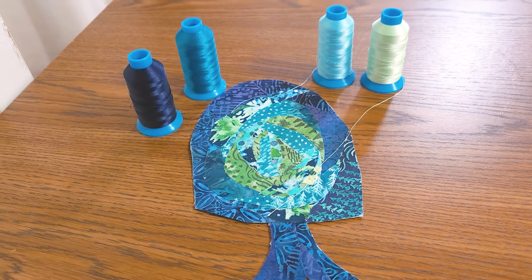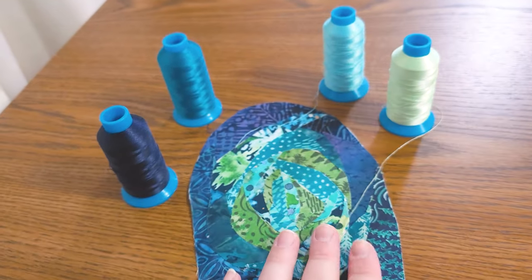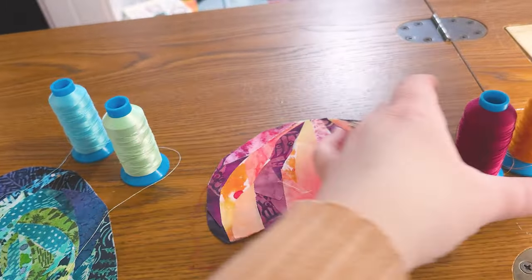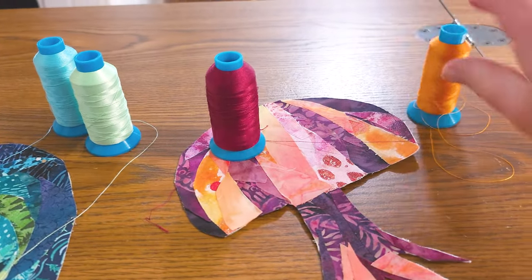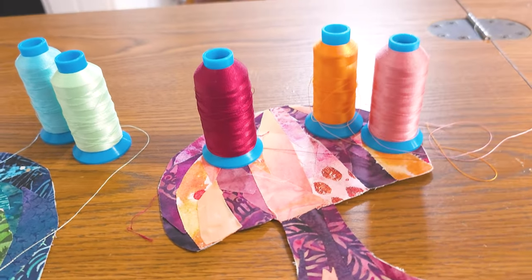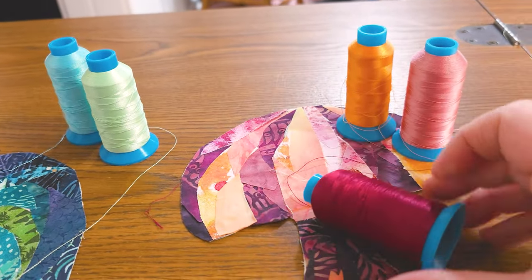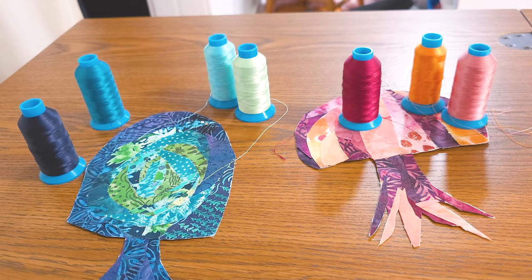I've pulled a few colors for each of my mushrooms. For this one, I pulled a darker blue to bring out some richer tones, and a few seafoamy colors because the background has seafoam in it — I want to pull that toward the center. For the other mushroom, I have darker eggplant and I think I actually want to pull out some of these violet colors. For in between, I'm going for more peachy sorbet tones. These are our colors; let's start thread painting.